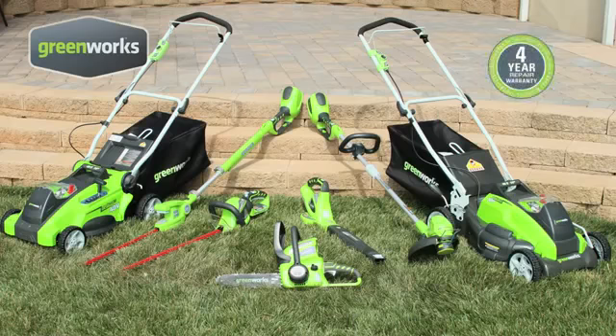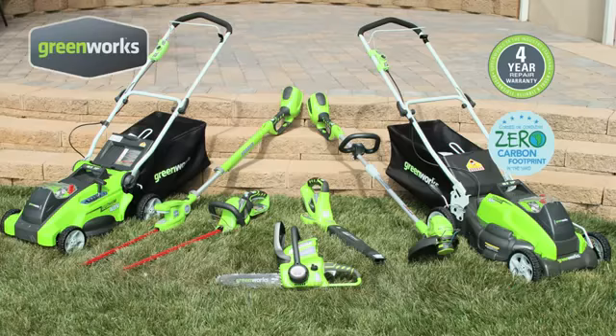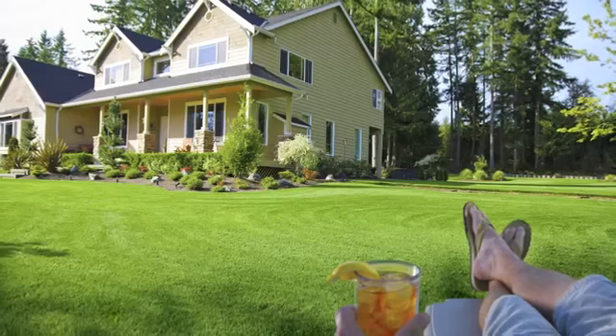Reliable and tough, all Greenworks lawn tools are backed by an industry-leading four-year limited warranty. Plus, gas-free is quieter, and all Greenworks products have zero carbon emissions in the yard.